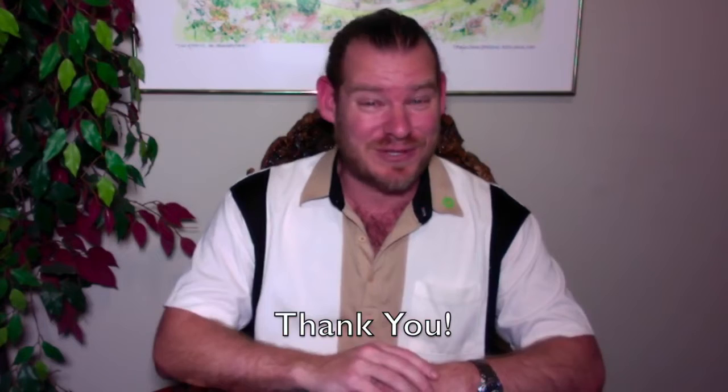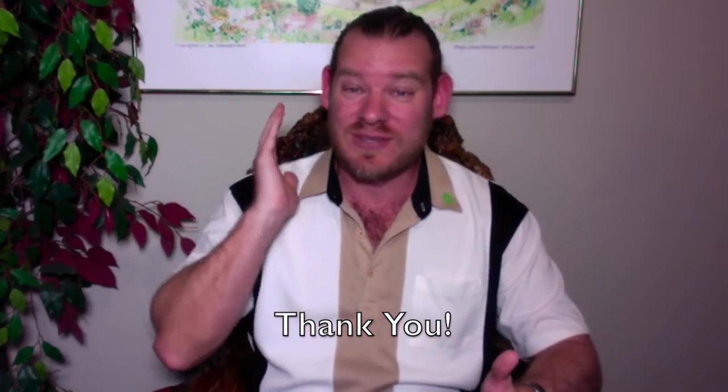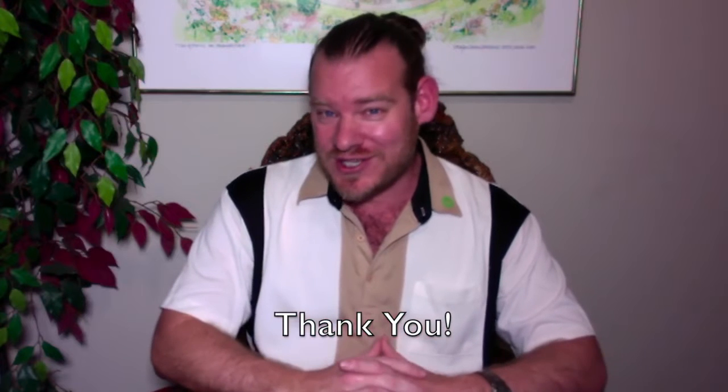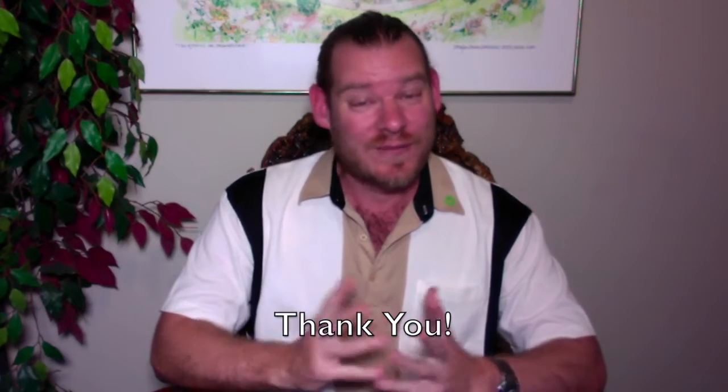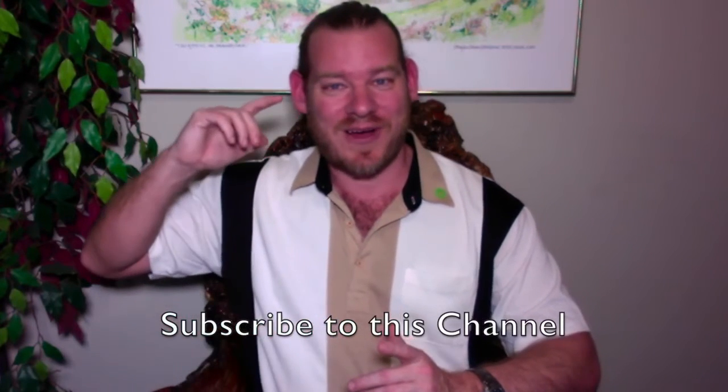We're a 100% volunteer nonprofit organization, and it's really through the help of people like you that we get the word out and get this information to the people that need it most. If you've donated, sent an email, or shared our work — thank you. It all makes a difference. Until next week, thanks, and we will keep on keeping on.